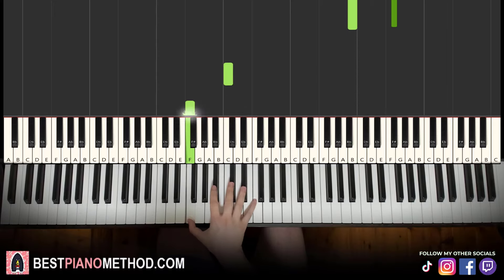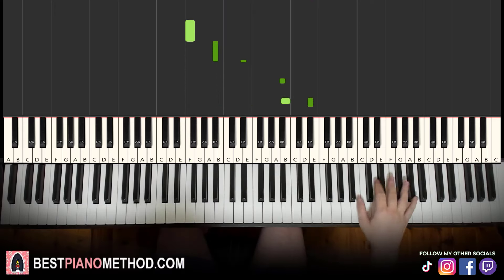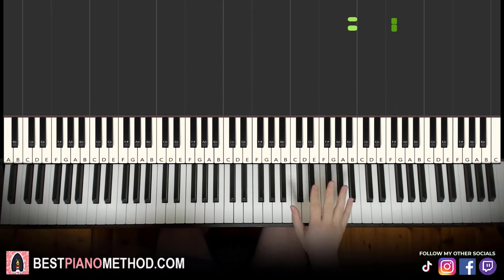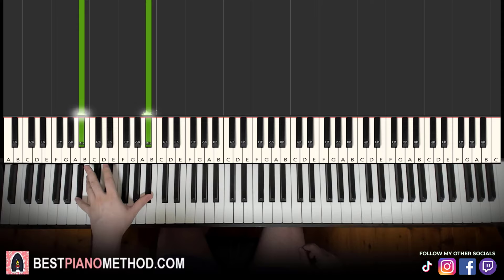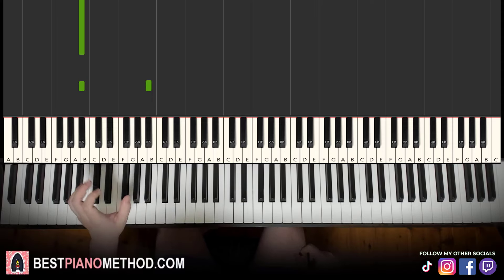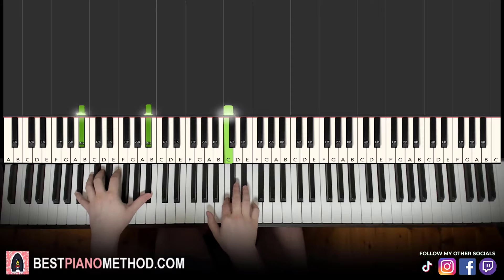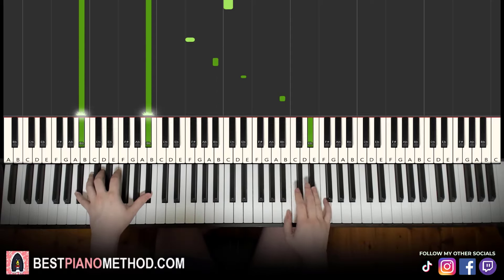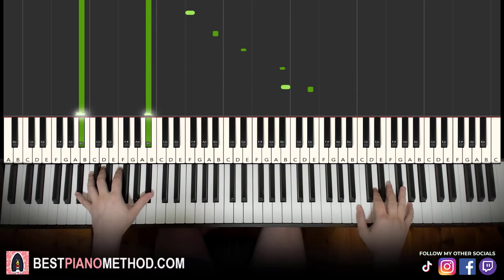Just do that a few times to get your fingers underneath it so you can get the run for the right hand. Because the left hand is super simple — it's literally just one bass note, which is B flat. You can do it as an octave, or if you can't reach an octave, just do a single lower B flat. With that in mind, hold the left hand where the right hand's first note comes in.